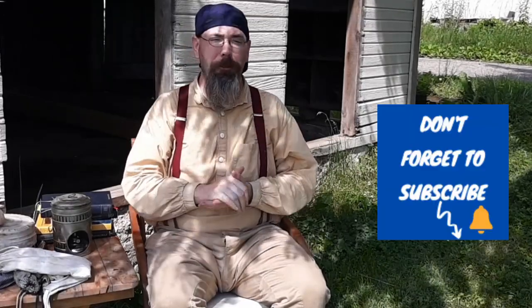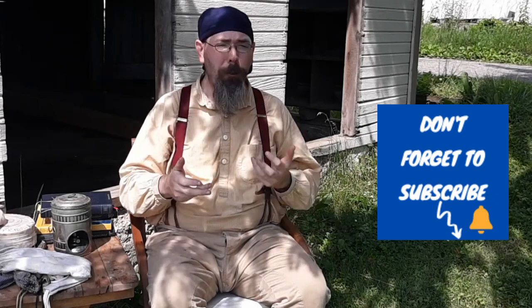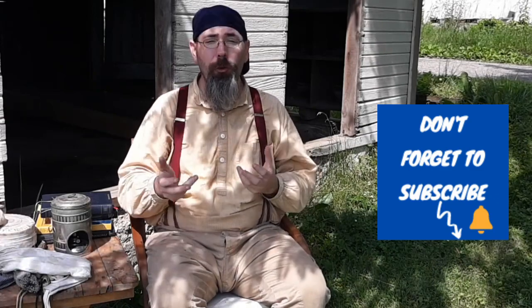Welcome to my channel. If you're new to my channel, I cover artifacts. I'm going to take a look at the artifacts and discuss them. And if at all possible, if they're in good enough shape, we even use them and demonstrate them being used so that you get an appreciation for our history.